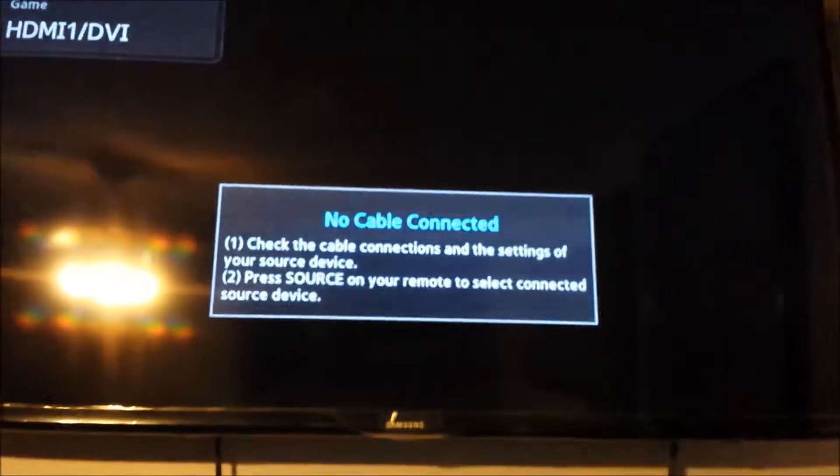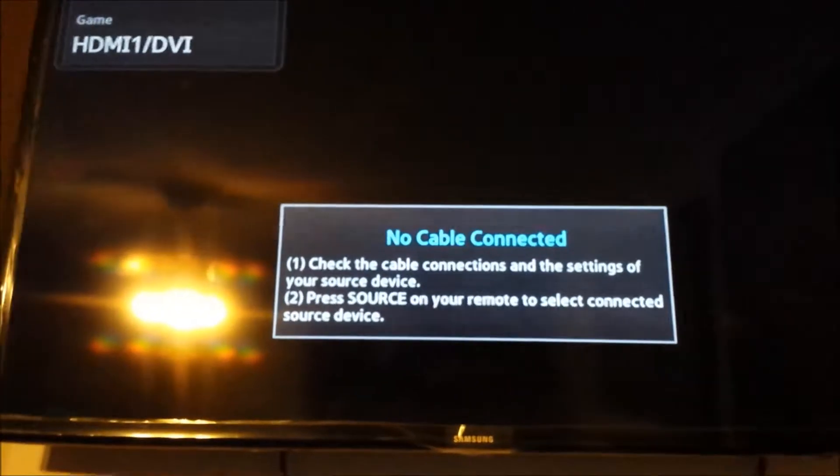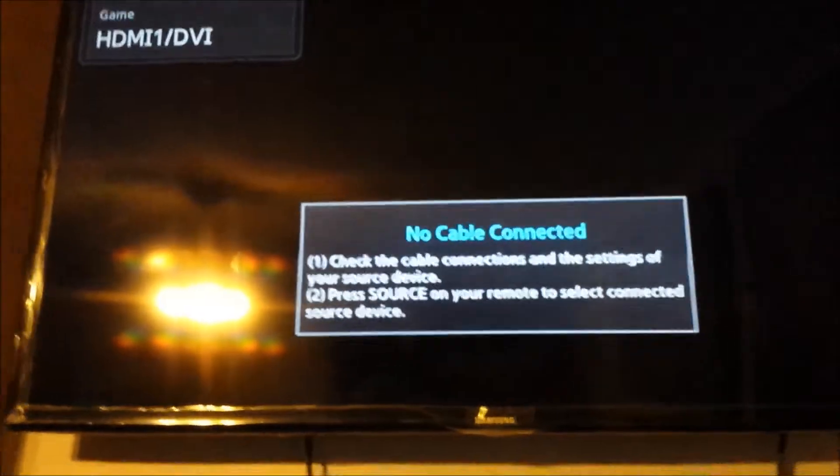Alright, so excuse the mess. Right here is the TV, and you can see that nothing is on right now because I haven't powered up the Raspberry Pi.